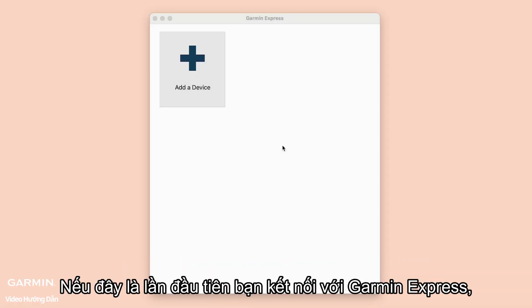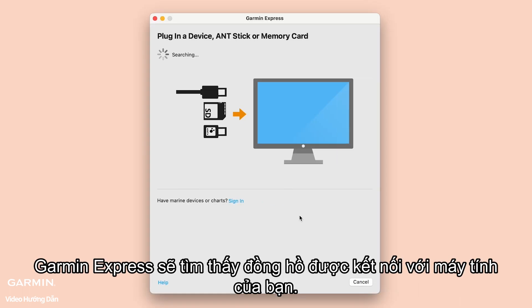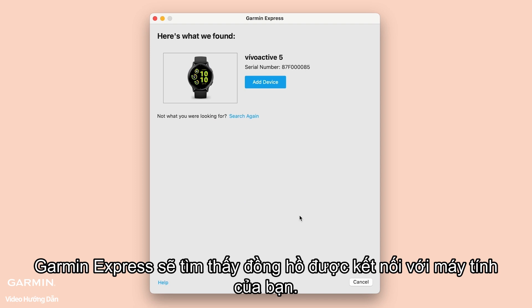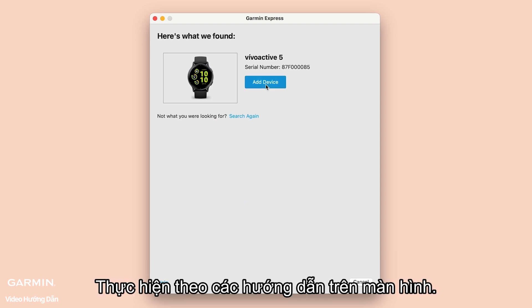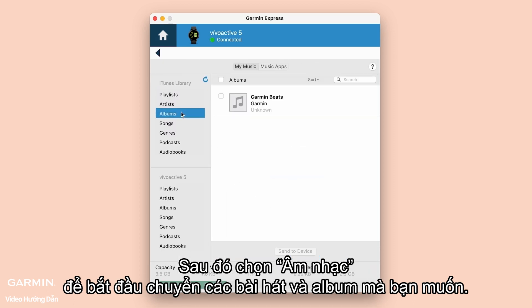Open Garmin Express. If this is your first time connecting to Garmin Express, choose Add a device. Garmin Express will find the watch connected to your computer. Follow the on-screen instructions, then select Music to begin transferring the songs and albums you want.